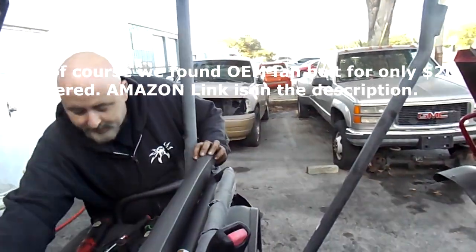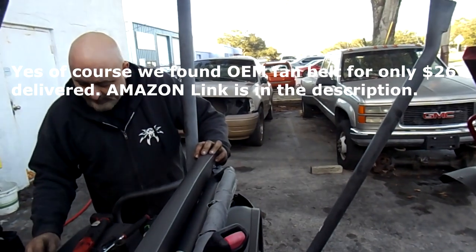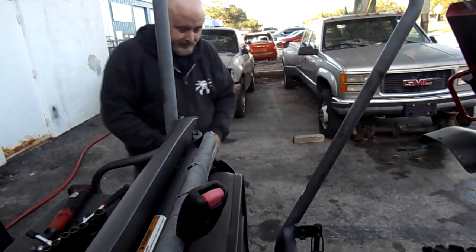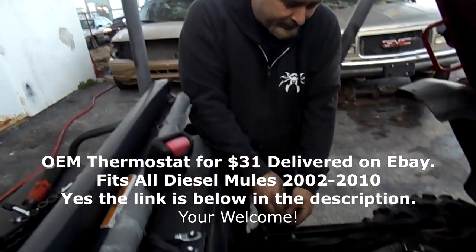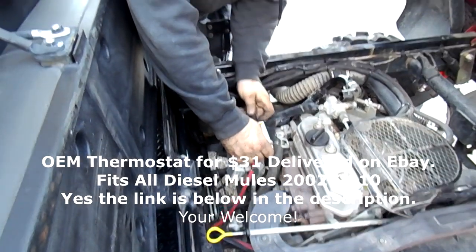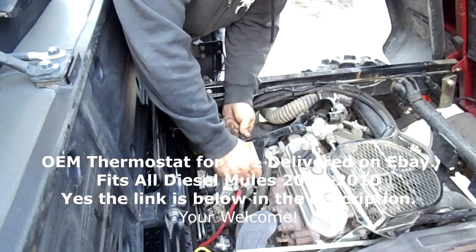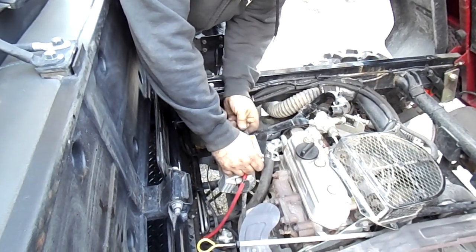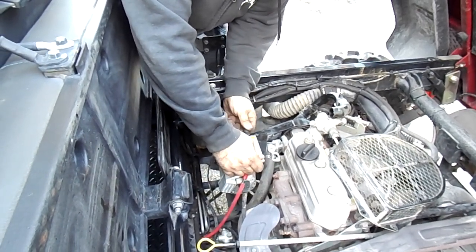We went to the radiator first, checked it, pulled off the hose, and flushed out the air because we found contamination. Then you might go to the thermostat next — pull it out, let it heat up, and see if you get water flow from the water pump. If you had no water flow after taking the thermostat out, then you'd know it's most probably the water pump.